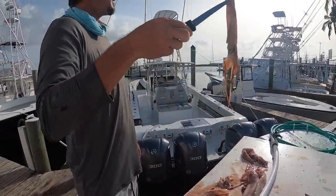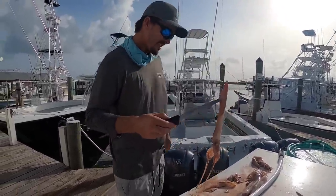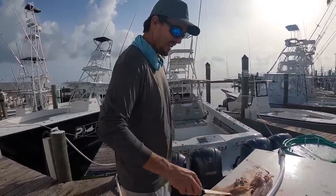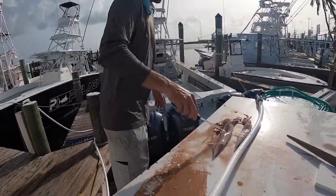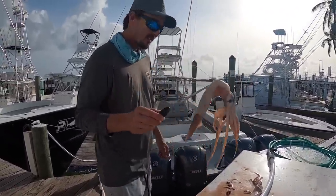Hey Bean, you want some calamari? We're gonna save it and give Bean some fresh calamari. He was digesting it — that's what's down there. That one there is cut open so he probably hit that with his bill and chopped it in half. That one there is pretty fresh. Look at that squid.